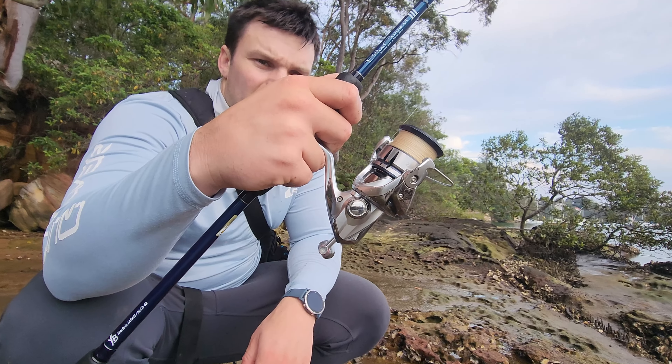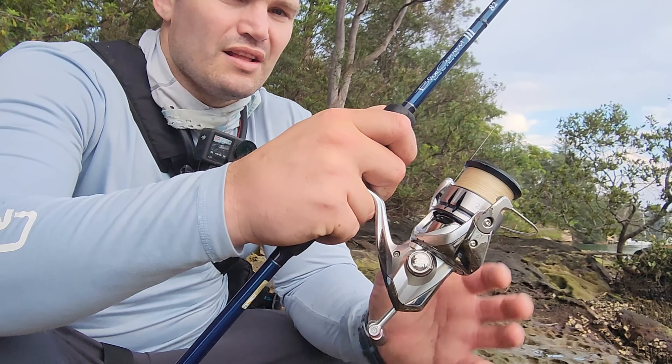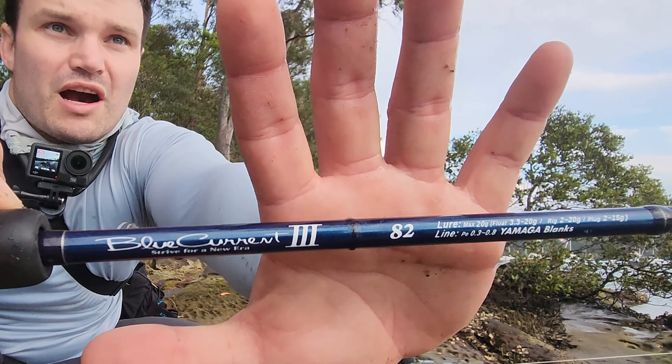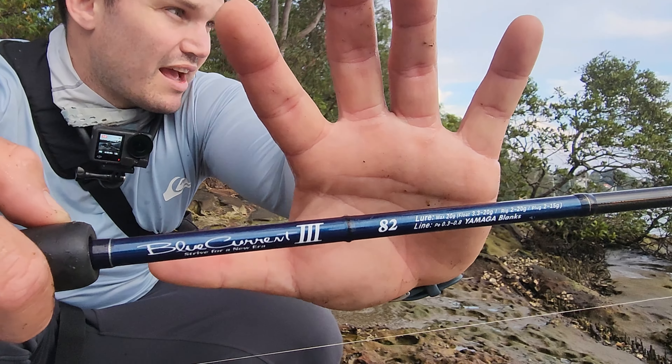Shimano Stradic working really well as always — 2500 FL. Love it. Eight pound Tas line, Gomaka blanks Blue Current 3-8 foot — perfect for the estuary land-based.